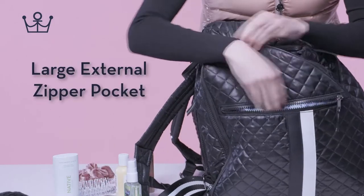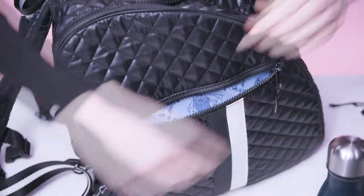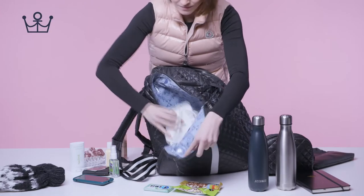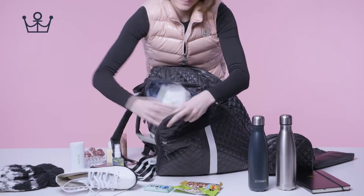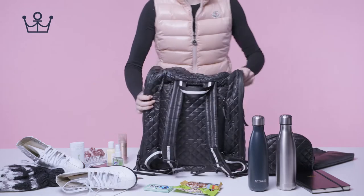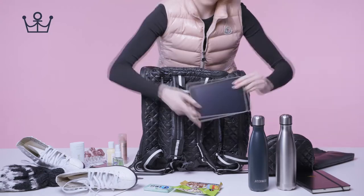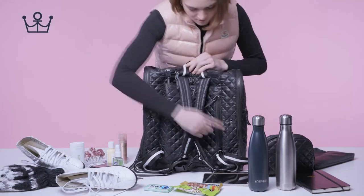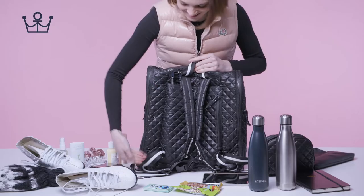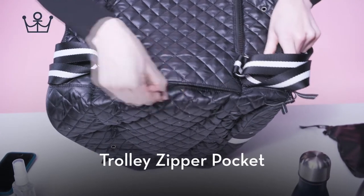Large external zipper pocket. Ice drainage holes. Large external trolley sleeve. Trolley zipper pocket.